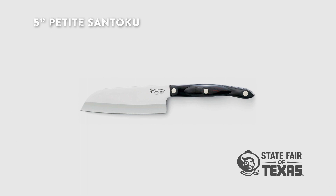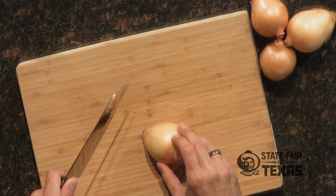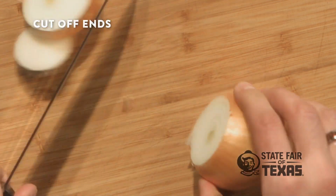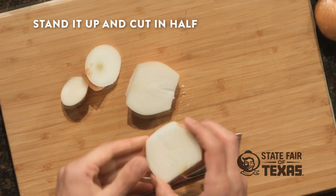I'm gonna use the 7-inch Santoku style medium size. Let's chop an onion. The first step for cutting up an onion is to cut the ends off and then stand it up, cut it in half nice and easy, and peel it.